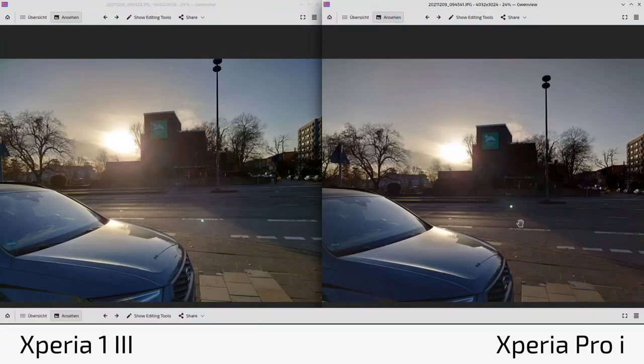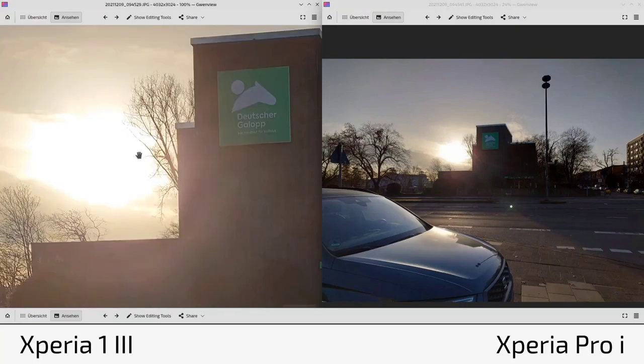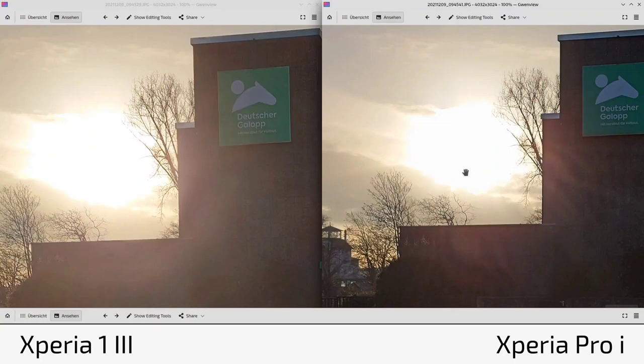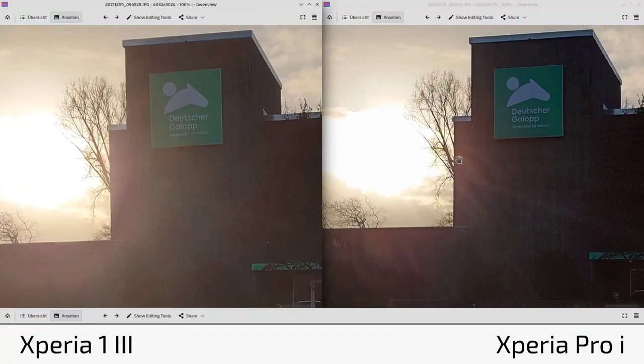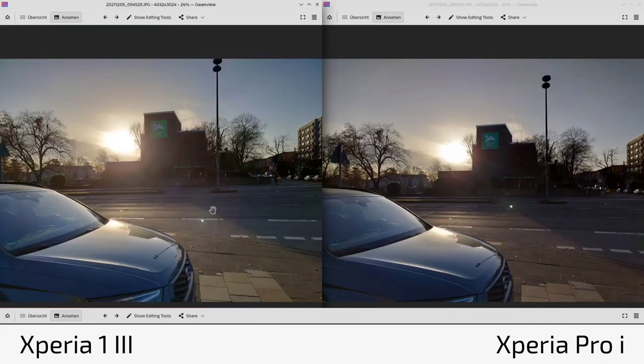Looking at HDR photos taken on a sunny day, you can see the aperture difference: f2 on the right versus f1.7 on the left. The 1 Mark 3 shows slightly more overblown highlights in the sun area, while the Pro-I has a more refined highlight rolloff. Sky colors consistently appear slightly cooler on the 1 Mark 3 and a bit warmer on the Pro-I. Overall color accuracy is very close — the 1 Mark 3 may have a slight edge.